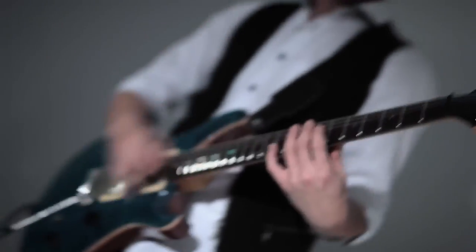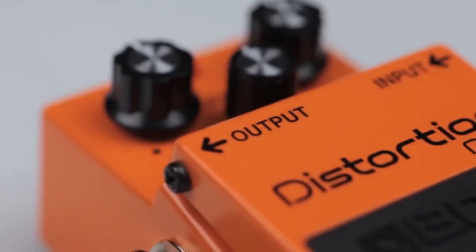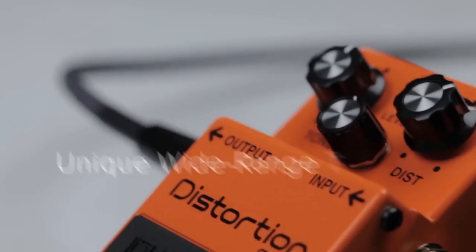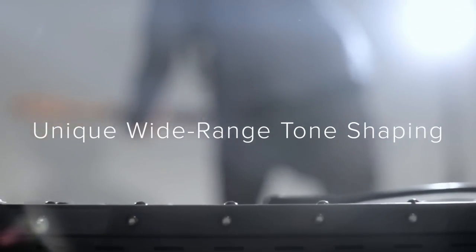Here's something you should know before buying the Boss DS-1 Distortion Pedal. Whether you want a gritty sound that tears through the speaker or a fuzzy distorted effect, the Boss DS-1 will not disappoint.